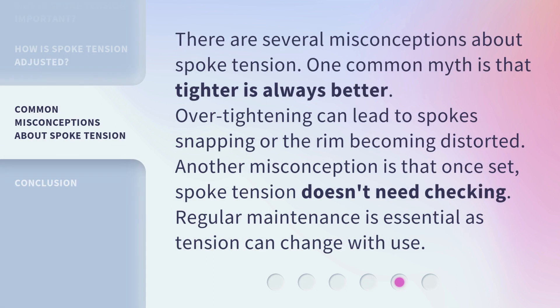There are several misconceptions about spoke tension. One common myth is that tighter is always better. Over-tightening can lead to spokes snapping or the rim becoming distorted. Another misconception is that once set, spoke tension doesn't need checking. Regular maintenance is essential as tension can change with use.